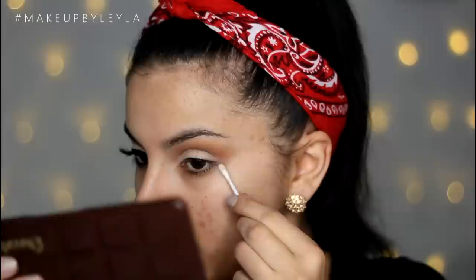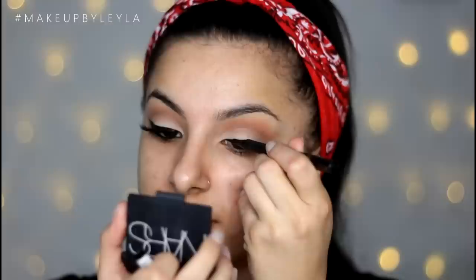Next I'm just cleaning up the edges of my eye to make sure everything looks precise. Then I'm going to get started with my eyeliner.